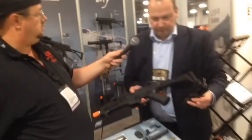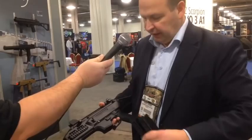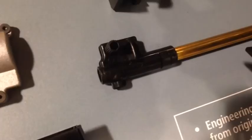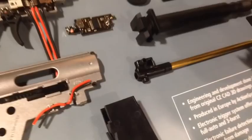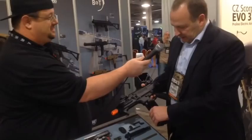Furthermore, on most — I think I can say on any — AEGs, normally when you pull out your magazine there are always two or three BBs jumping out. On this gun we have changed the hop-up chamber, it's very short, and we have built a tower on our magazine. So we actually empty the magazine fully, completely — it shoots the very last BB. When you pull out the magazine, you don't have two or three BBs coming out. That saves people money.